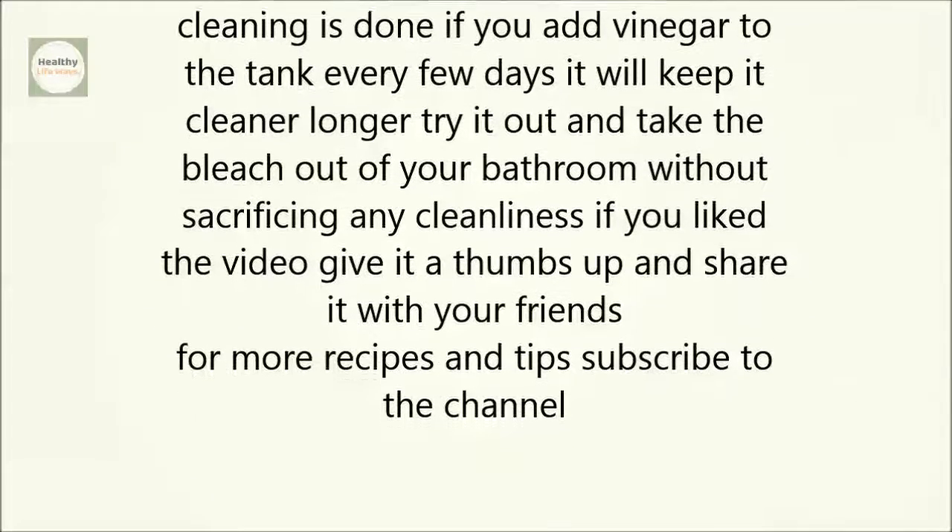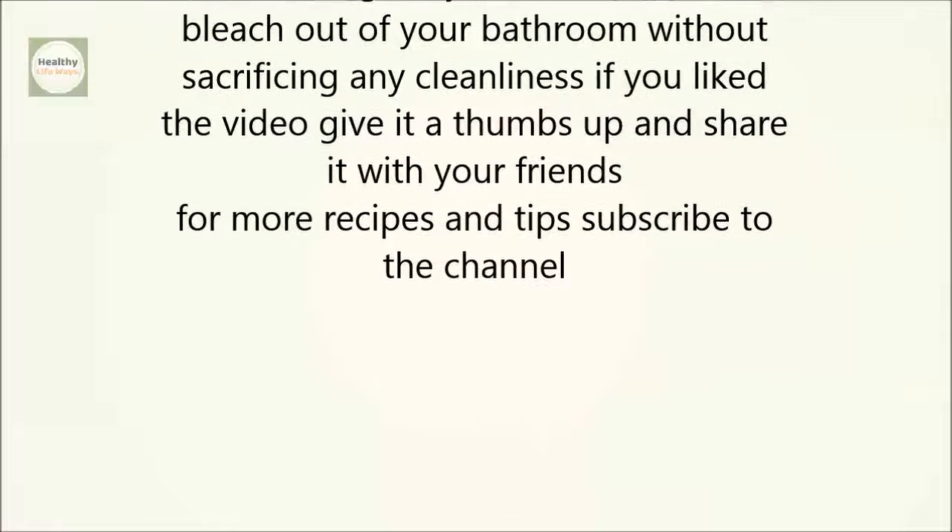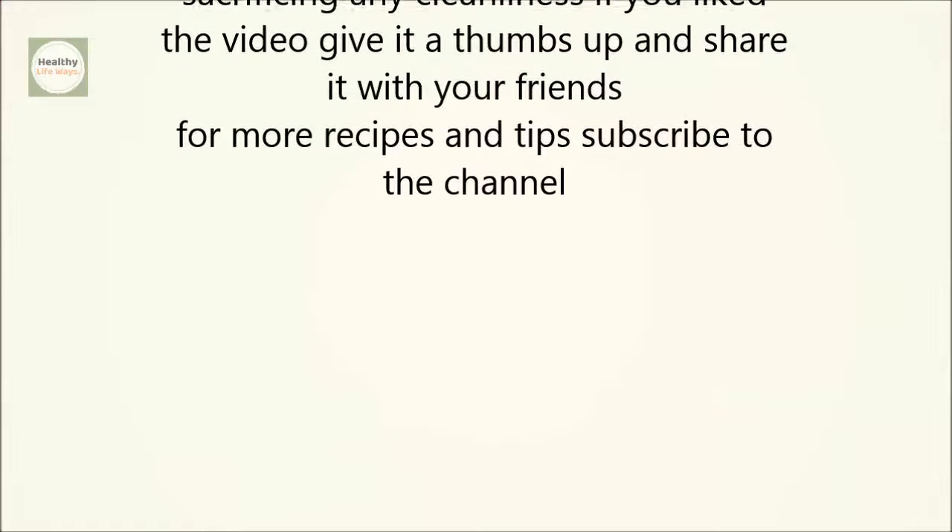If you add vinegar to the tank every few days, it will keep it cleaner longer. Try it out and take the bleach out of your bathroom without sacrificing any cleanliness.